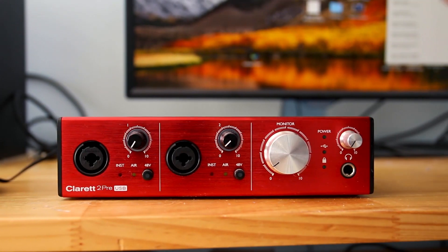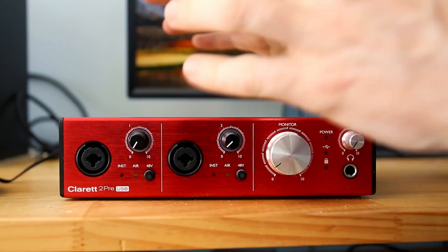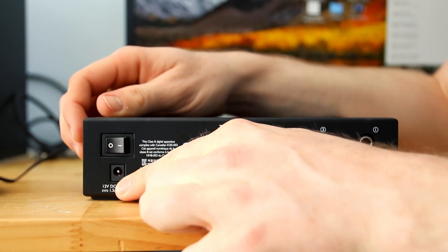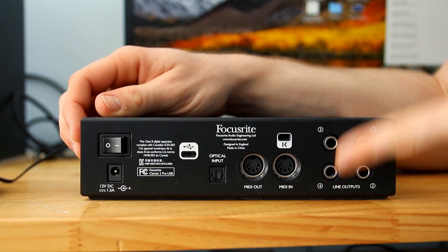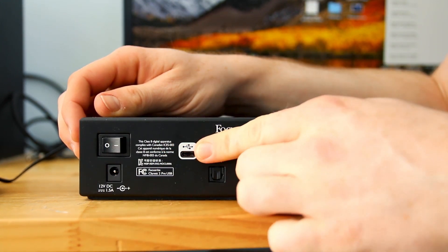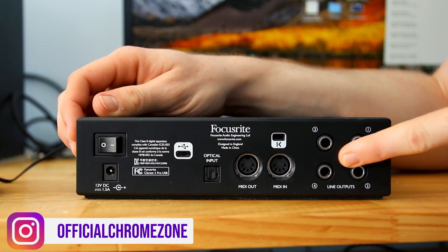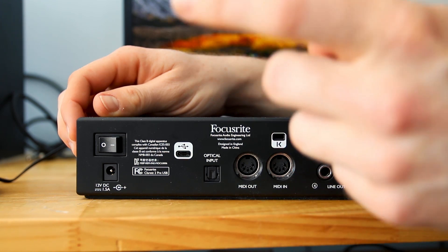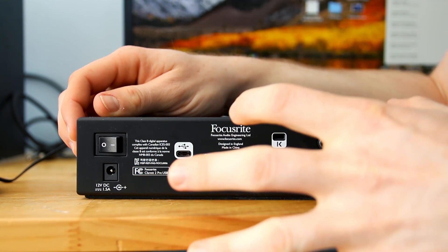Let's get to it. Okay so we're working with the Focusrite 2Pre USB. Basically with any interface it comes with a power input, it comes with your USB output, and it comes with your line outputs. So basically that goes into the power, that connects to the computer, and that connects to your speakers. These connect to more of the sort of MIDI synthesizers and stuff like that. So that's all those controls.